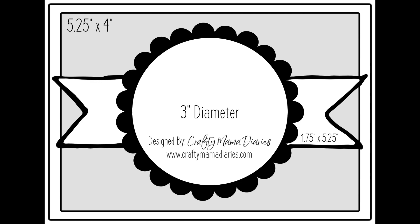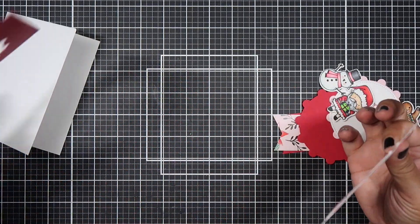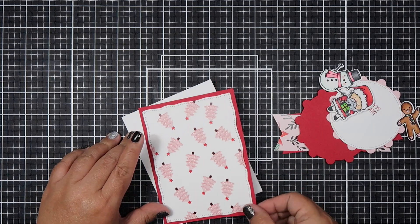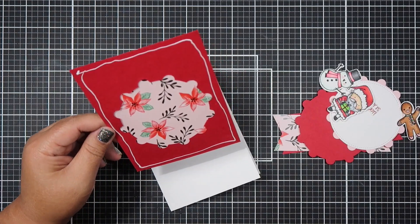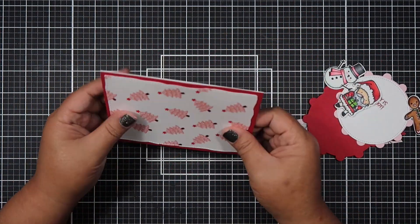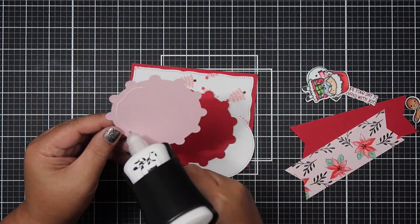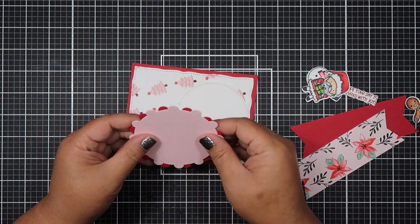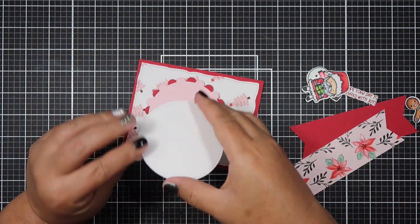I also created my very first card sketch - this was not planned at all. I was designing my cards for this video and came up with this design, and I thought I'd try putting it on a sketch. I'm really happy with how the cards turned out. I did put the dimensions of the pattern papers you'll cut on the sketch as well, so if you're interested you can head on over to my blog post.